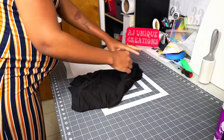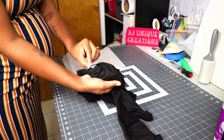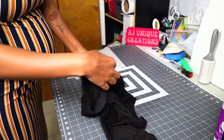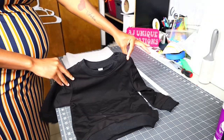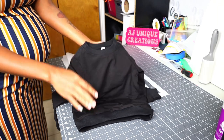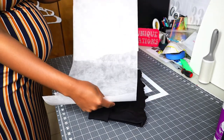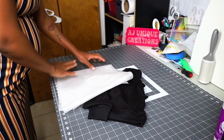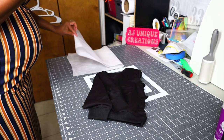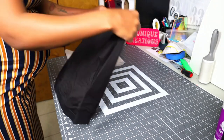So we have the 2T sweatshirt right here — all black, from JiffyShirts.com. Finding the size tag on these little 2T sweatshirts is always a mission. We also have our no-show stabilizer. Because this sweatshirt feels thin, I'm going to do three layers. It's a kid's sweatshirt, so I'll put a stabilizer behind it that won't make the skin itchy.